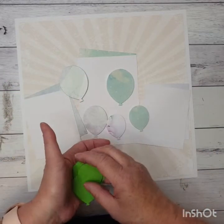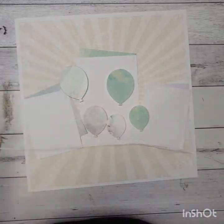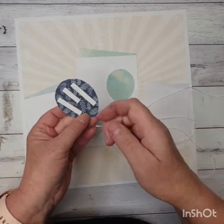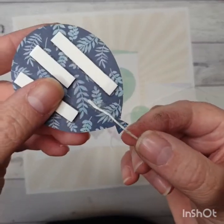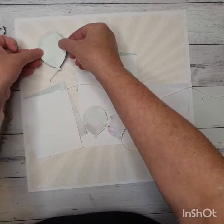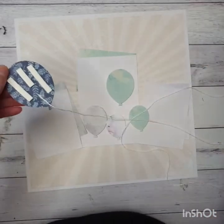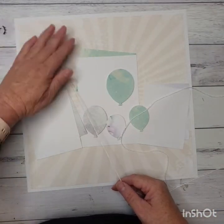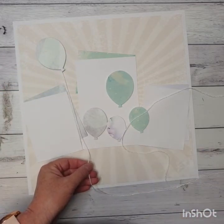I'm going to grab some twine and on the back of each balloon I'll put a little bit of sticky tape and place a little bit of twine in the tape just to hold it there. I'll place the balloon up on the page at a bit of an angle — I've put foam tape on the back — and I want the string to come just below my photo, so I'll just cut that off.